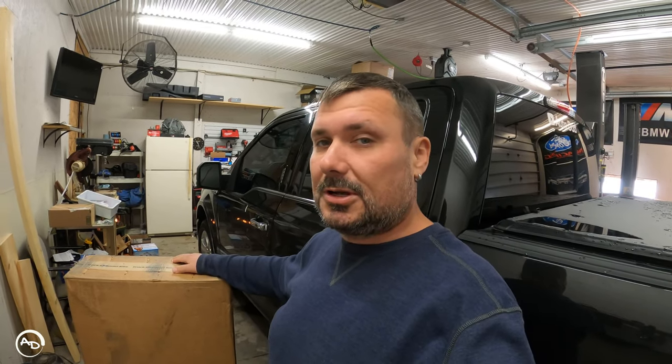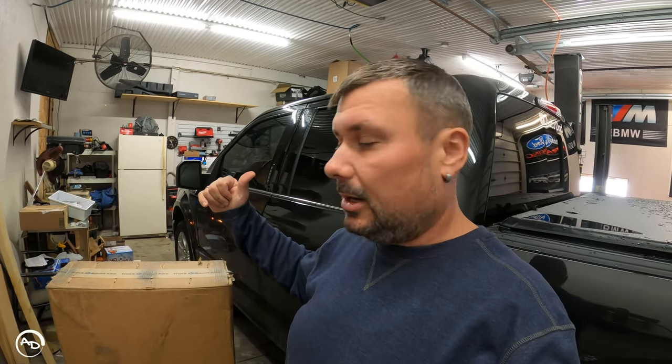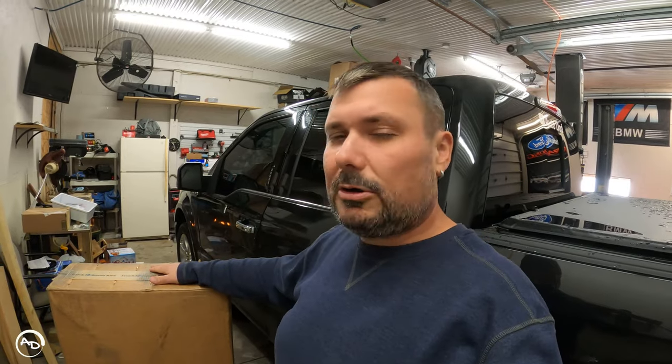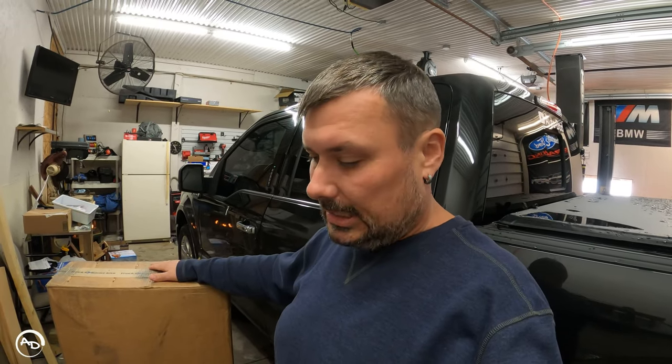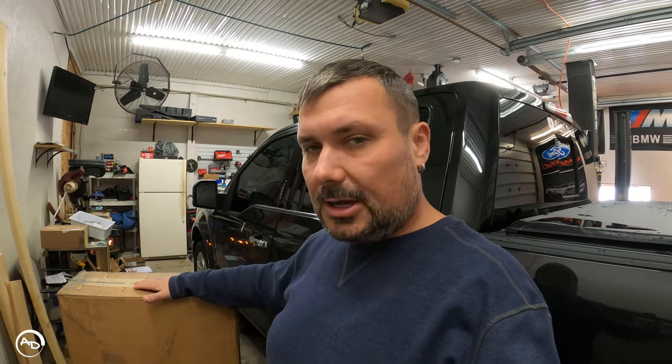Welcome back. Today we're doing a budget exhaust install — a loud exhaust on a budget. Stock 5-liter F-150 behind me. This is a $285 exhaust kit off of eBay. It has a Flowmaster 44, single inlet dual outlet — so it's the muffler with two tailpipes basically. It's not a cat-back exhaust. This kit is universal — it fits the 8-foot bed, the 6.5-foot bed, or the 5.5-foot bed.